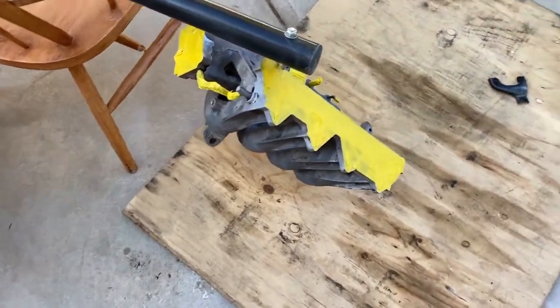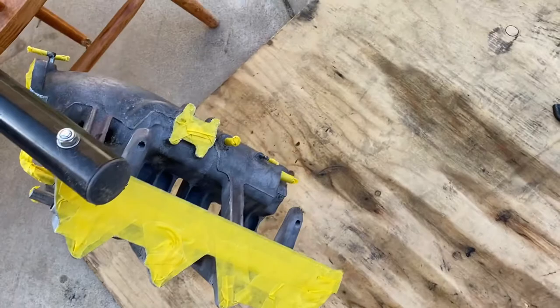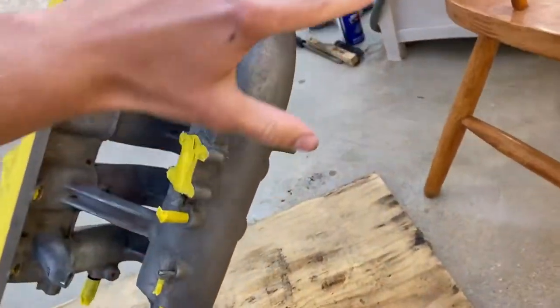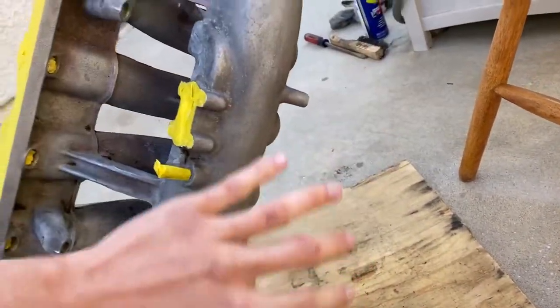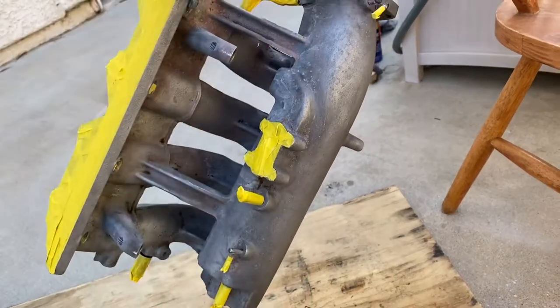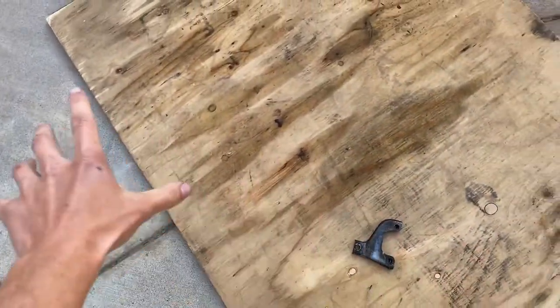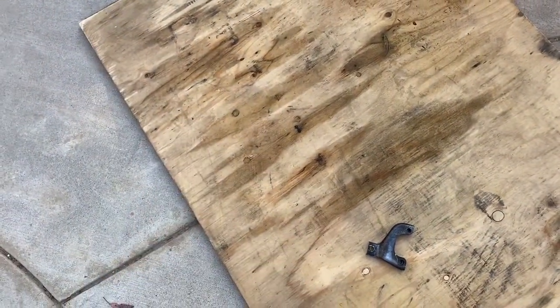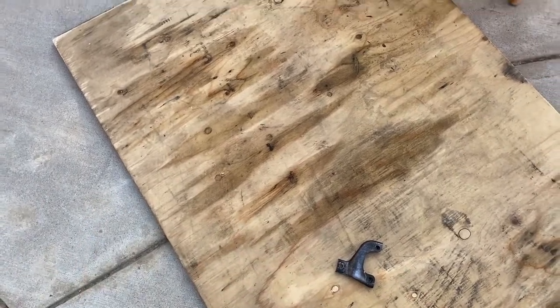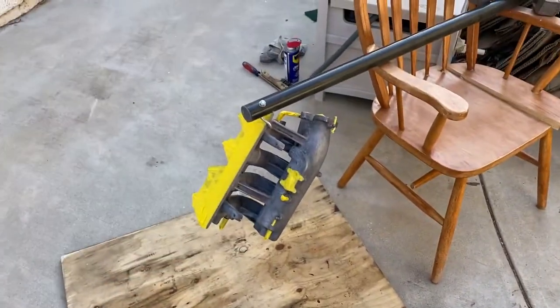Here's the setup — got it all masked off. It's gonna be a little hard to get to some of these areas but I'll do my best. The main area you're gonna see when it's in the car is right here, so that's what I'm gonna focus on. I also got the bracket down here. I don't have the fuel rail out here right now — I'm debating if I want to do the fuel rail or not. Let's go ahead and get some adhesion promoter on here and then we will start to paint it.